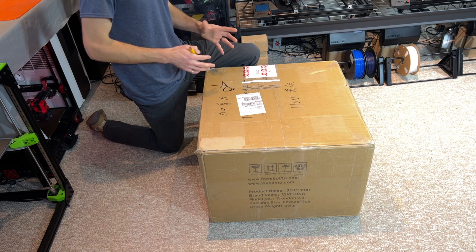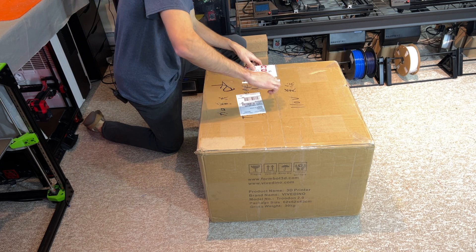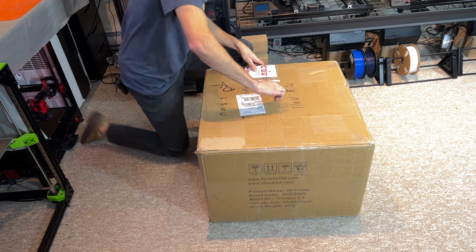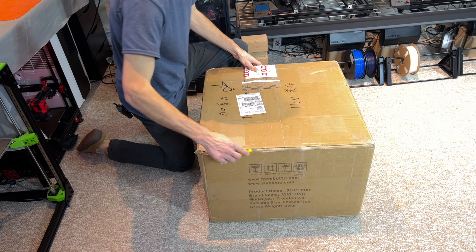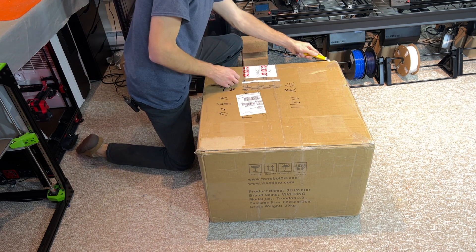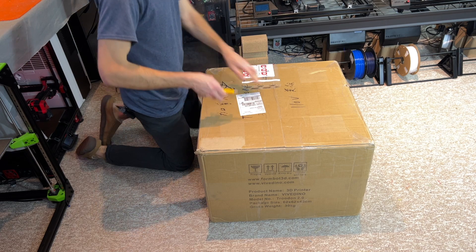This printer was shipped to me directly from Vividino. I ordered it from their online store, but you can also order them from AliExpress. This actually arrived at my door in record time — I think it was less than a week from the time I ordered to the time it arrived.